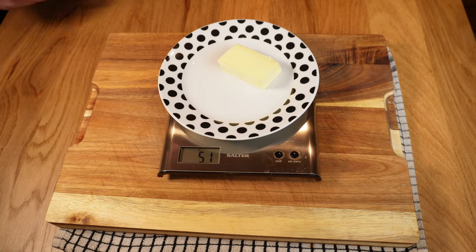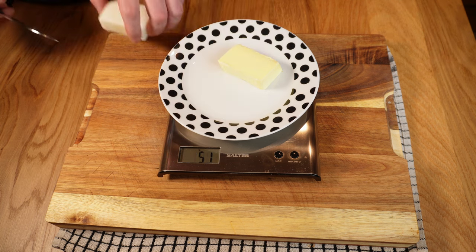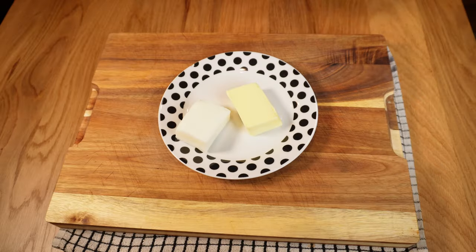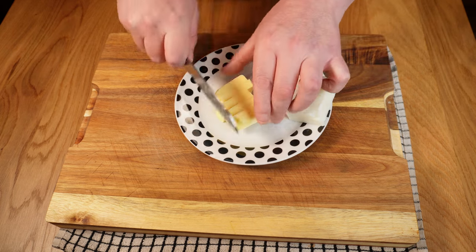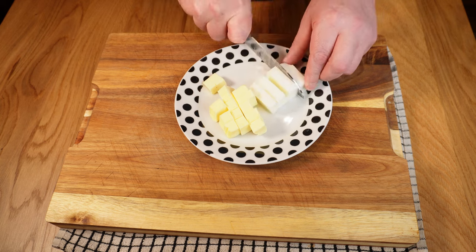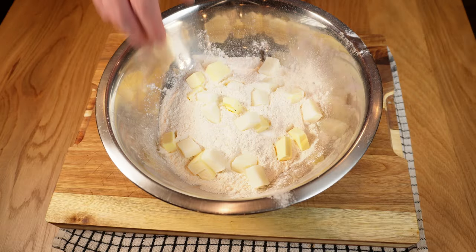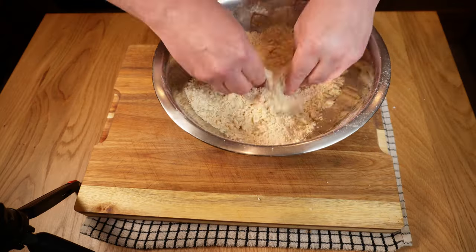I'll measure out 250 grams of plain or all-purpose flour into a large bowl and put that to one side while I weigh out the fats. The official recipe suggests 50/50 butter and lard, and who am I to argue. I'll measure out 50 grams each of cold butter and lard — it is important that these be cold, straight from the fridge. If you don't have lard or want to make your quiche vegetarian, just use 100 grams of butter total. I'll chop those into smaller dice for easier mixing and add half a teaspoon of salt to the flour before dropping in the fats.